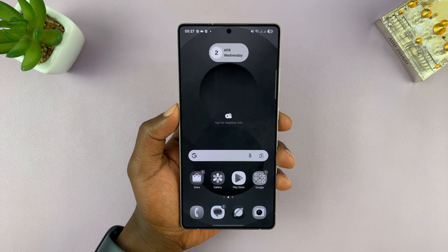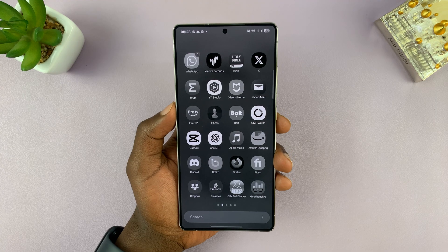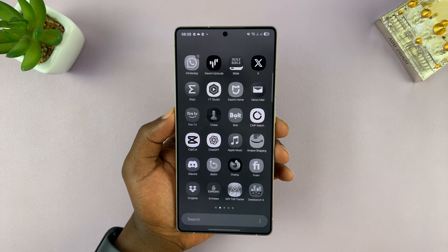If you have a gray or black and white screen on your Galaxy S25 or S25 Ultra, here's how to fix that problem.